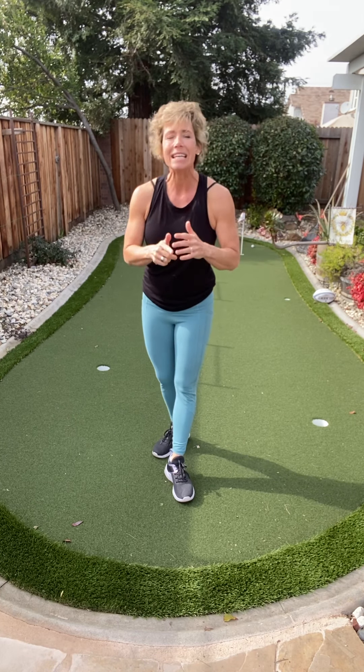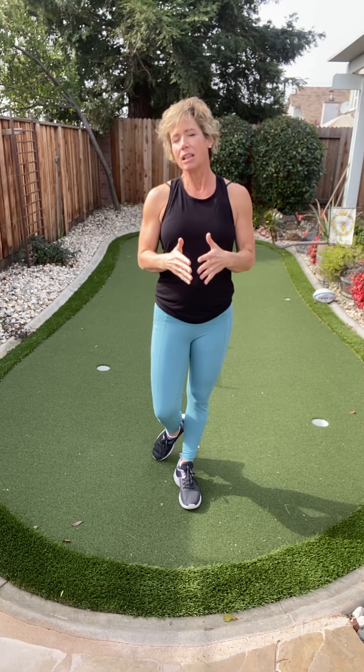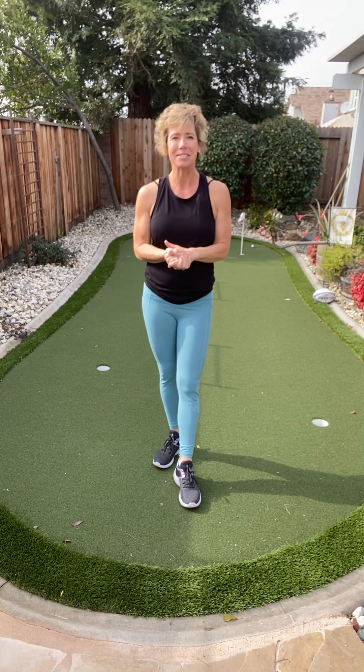Shake it out. Thank you so much for spending time with me today. If you haven't already, please subscribe to my YouTube channel. I love spending time with you, celebrating yourself and your health. Have an amazing rest of your day.